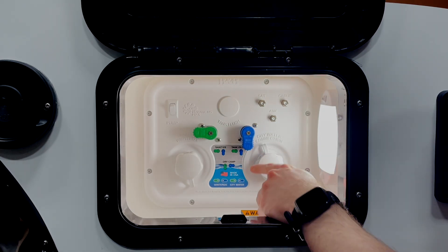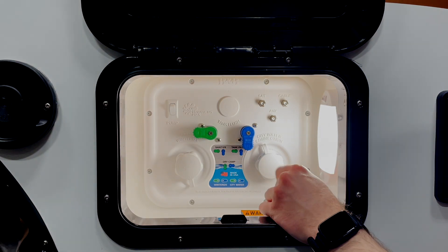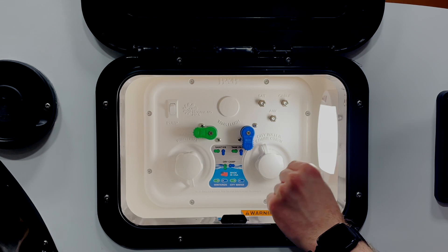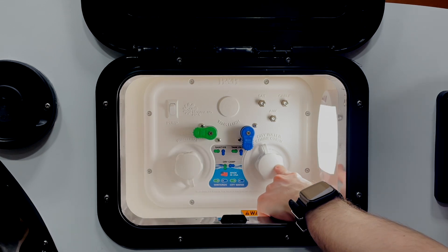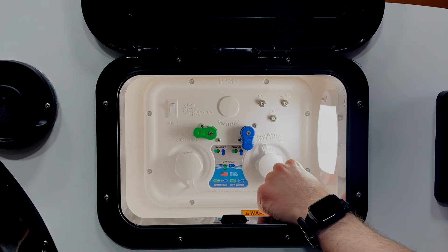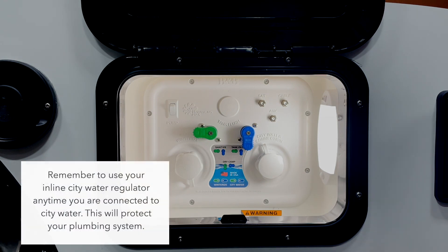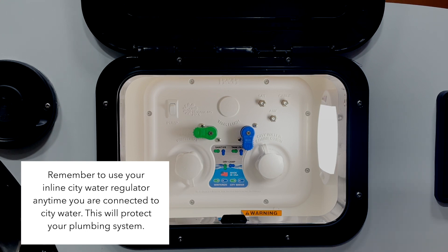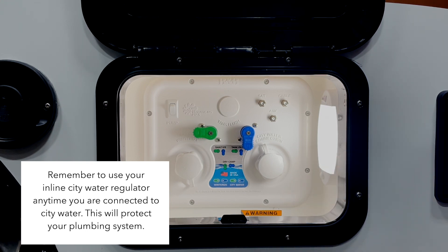Our next mode is tank fill mode. You'll notice the knobs are in the same position as sanitize mode. For this you will need to hook up your city water connection to the city water inlet rather than the sanitize inlet. You do not need the pump for this mode, as we'll be using the pressure from the city water connection to fill the tank. Remember to always use an inline water pressure regulator when connecting to city water — this will be included in your welcome pack.